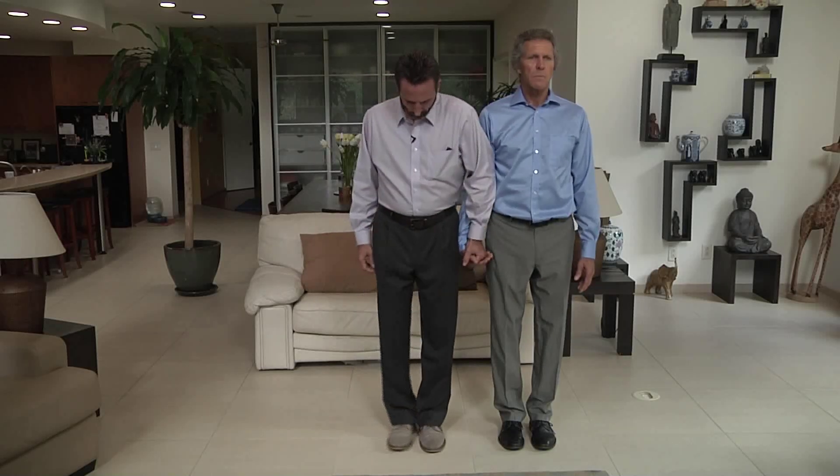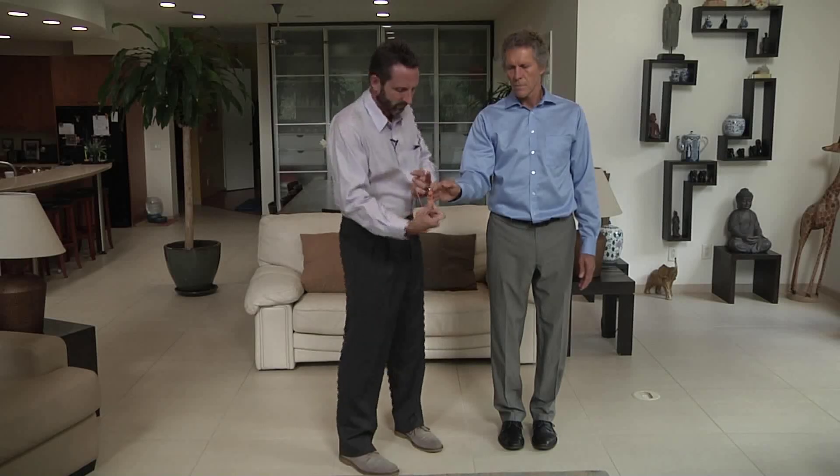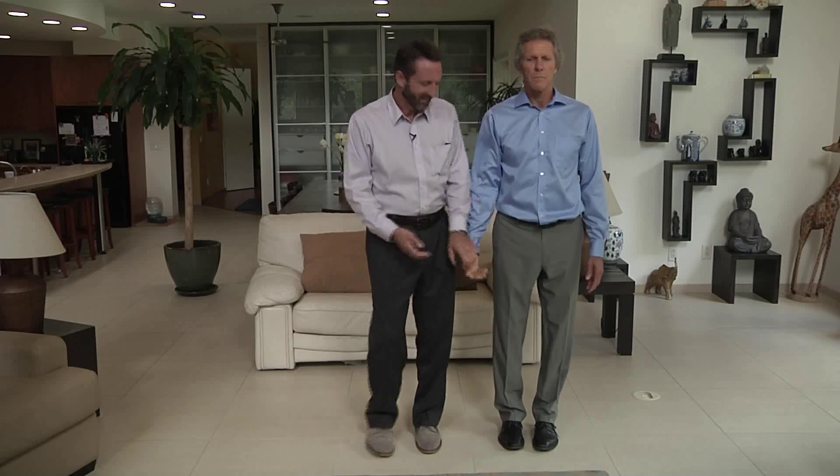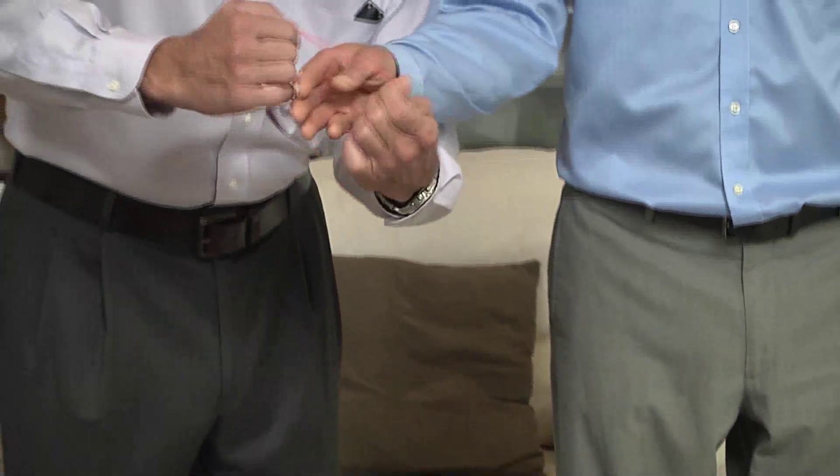So now what I'm going to do is I'm going to do just a basic strength test with Ken. I'm going to stand straight and I'm going to push straight down and it pulls him right over. Now I'm going to take a plain old simple rubber band and see will this rubber band make him strong. So I'm just putting it on him — now we're going to do the strength test again. Doesn't do anything, right? Why would it? So now I'm going to take the rubber band off of his wrist.